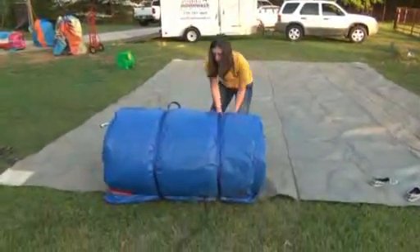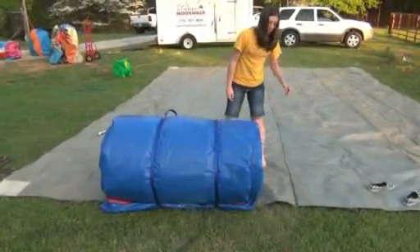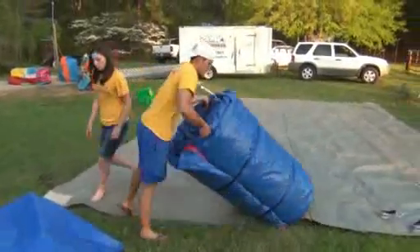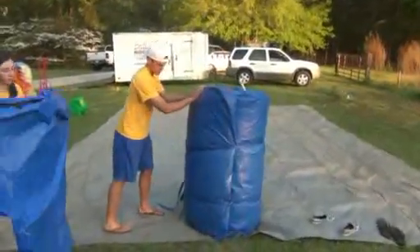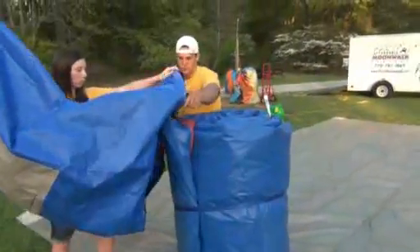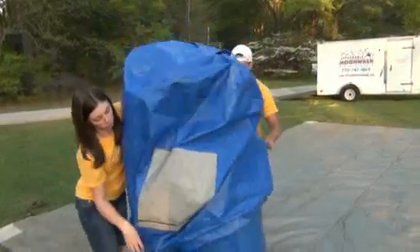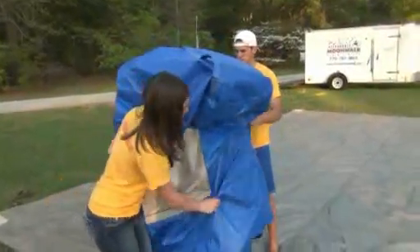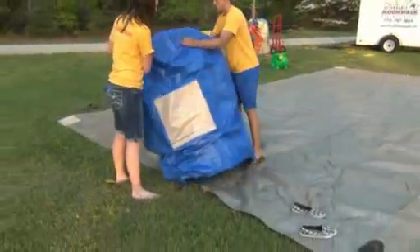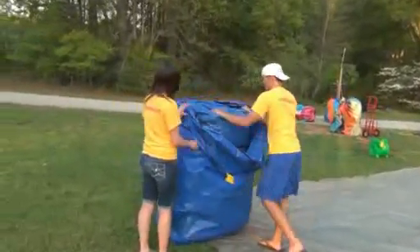Once you get it strapped, the best way to bag it is simply to take one end and stand it up on end. Once you get it stood up, you're going to throw the bag over it. These things are pretty heavy, but they're pretty easy to move around. It's not like you have to lift it up — you've just got to be able to move it, throw that bag over it, and it's going to protect it. Once you get the bag on it, just flip it over again.